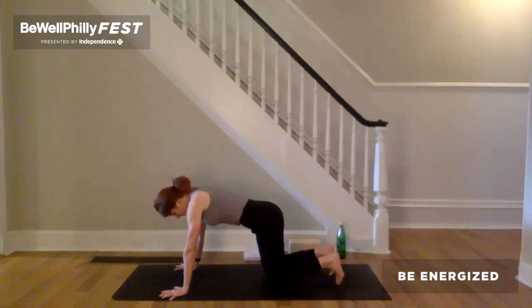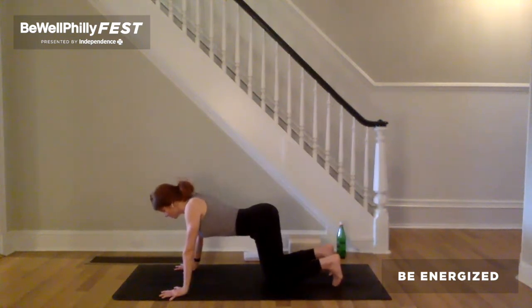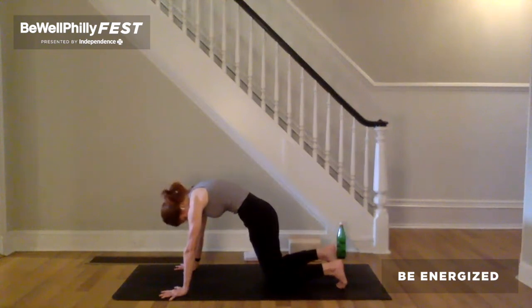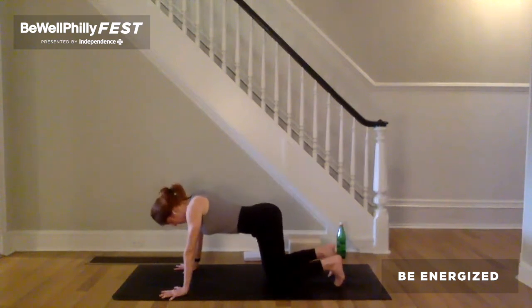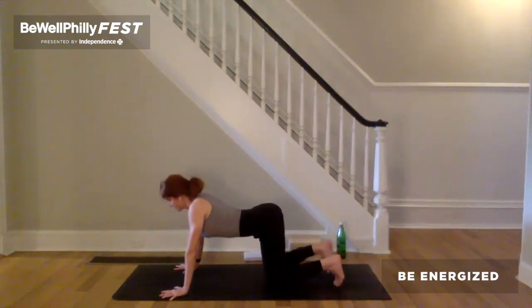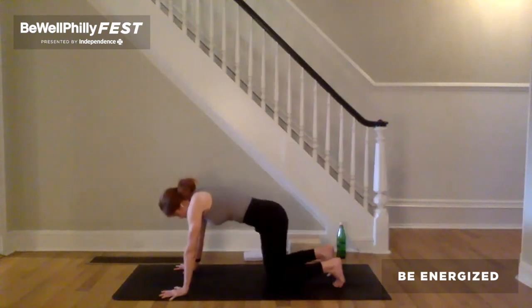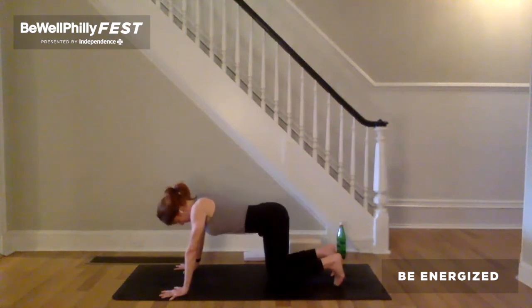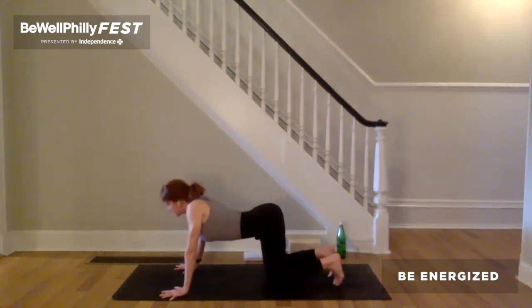Inhale for cow pose. Belly moves towards the ground. Draw the shoulder blades more flat onto the upper back as you lift the gaze and the sitting bones. Exhale for cat. Press the earth away. Feel the shoulder blades as they pull apart. The head and the tailbone are heavy. Inhale, belly moves towards the earth. Exhale, shoulder blades pull apart. Continue to move like this at your own pace to the rhythm of your breath.